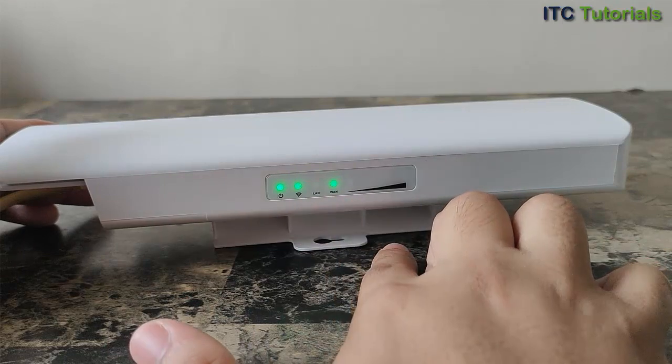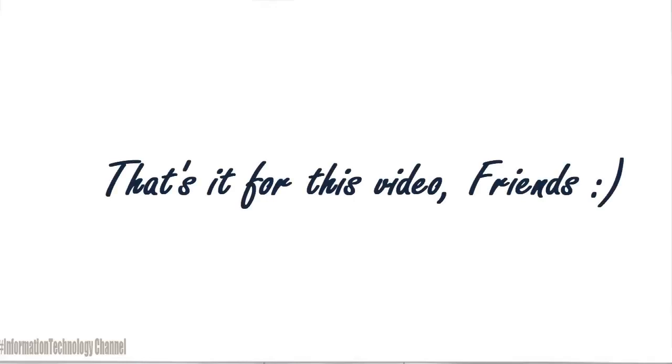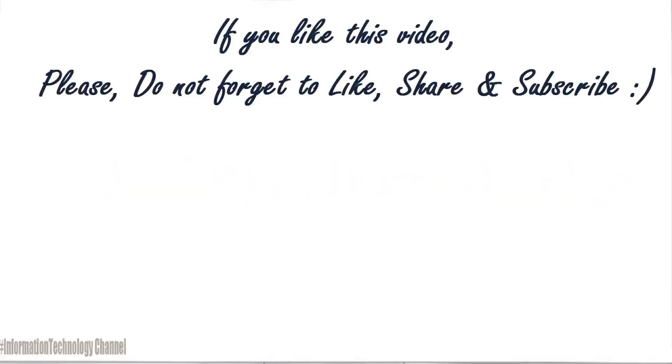Watch our other tutorials on how to configure it again. That's it for this video, guys. If you like this video, please don't forget to like, share, and subscribe.